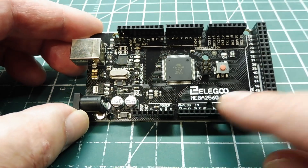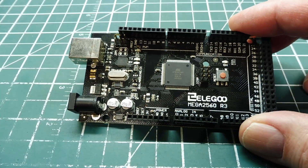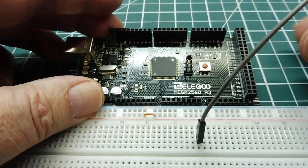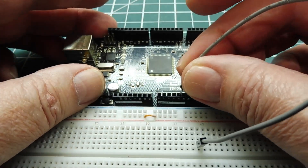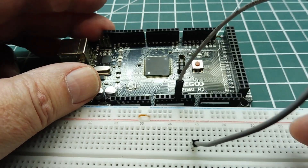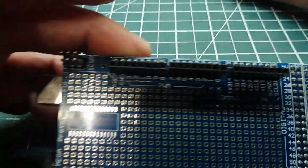To prototype with this board, we have female headers around the perimeter. So we could take our breadboard, put it beside the board, and just put wires inside the headers to do our circuitry on the breadboard. That's one way of prototyping. Another way, you could actually get a shield for this board.